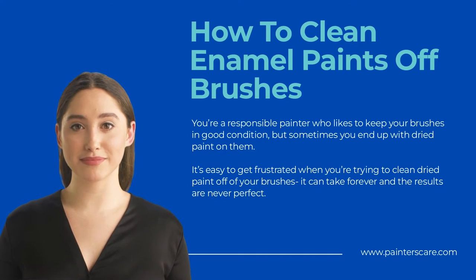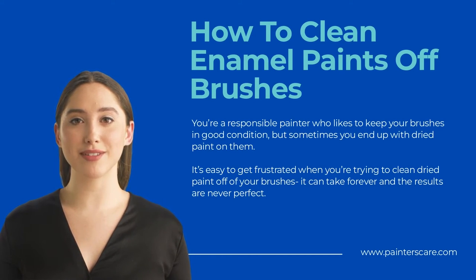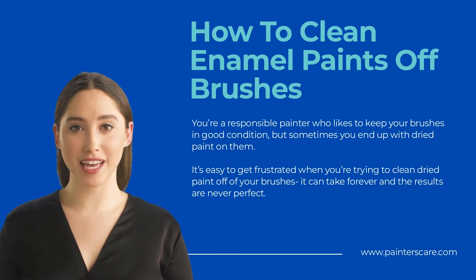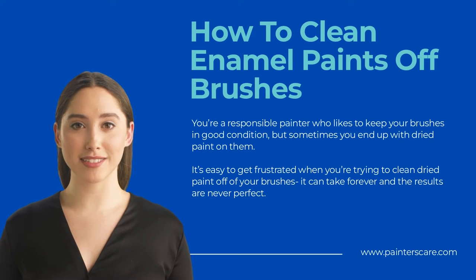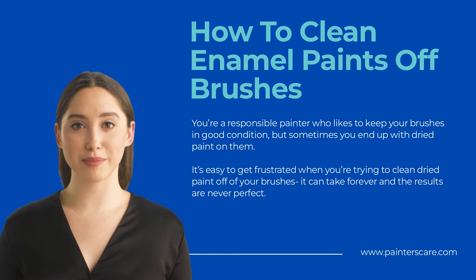Using a paint scraper: Scraping is one of the most common ways to remove dried paint from a brush, and many people find it the most effective tool for the job. A paint scraper is a small handheld tool with a sharp blade that can scrape away dried paint from the bristles. Simply hold it close to the bristles and scrape away the dried paint, using some pressure as needed, but be careful not to damage the bristles. Rinse the brush in water to remove any remaining traces of paint. Paint scrapers are widely available and relatively inexpensive.